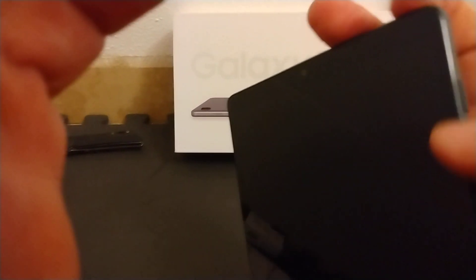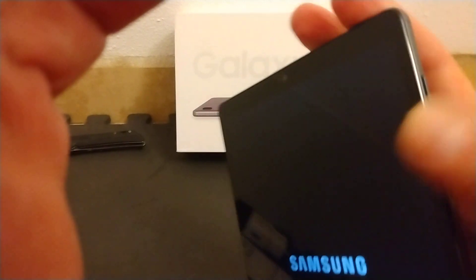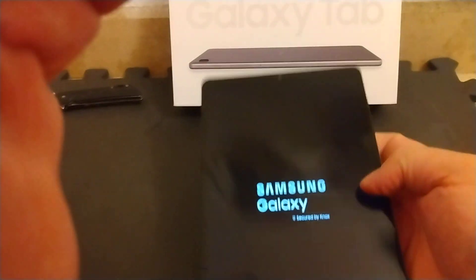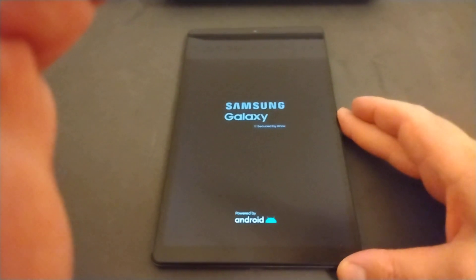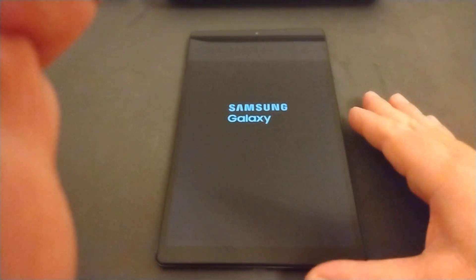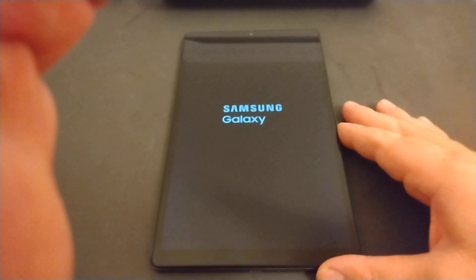But here it is. Let's go ahead and try to turn it on. So this should be the power right here — hold this for a couple seconds. There we go, it's starting up. And then of course I'm going to have to do the full setting up of the tablet. But in general, there it is. I'll let you guys see at least the startup screen, because I'm not going to be able to show you the home screen — that would take a while to set up and put in my email and all that.